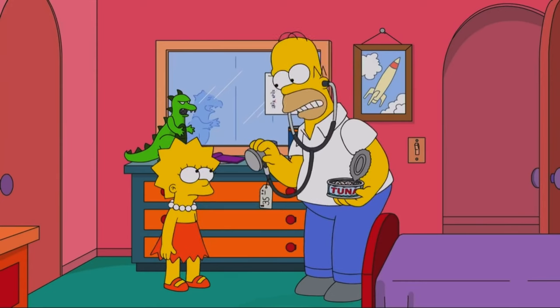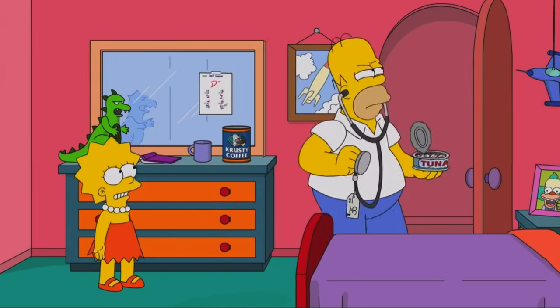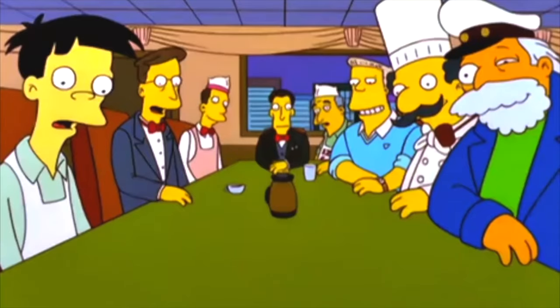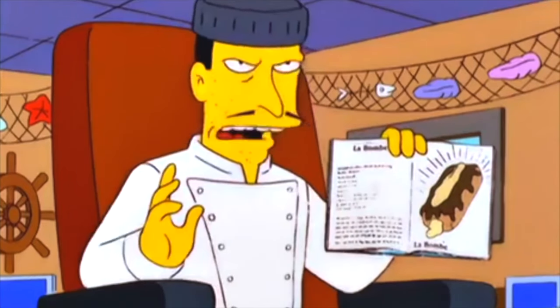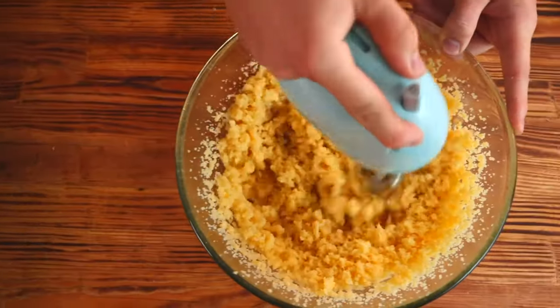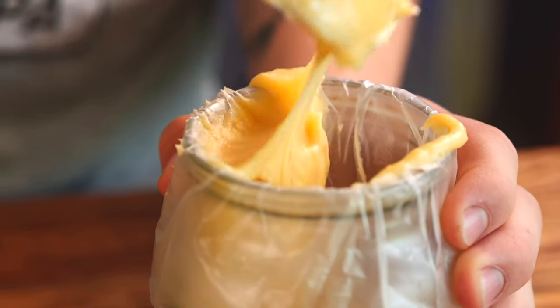The last cartoon for today is The Simpsons, and their eclair with a million calories. There are a million calories in this eclair, covered with so much dark chocolate that it absorbs the light around it. Eclairs are a very capricious dessert, so we will do everything strictly according to the measurements.